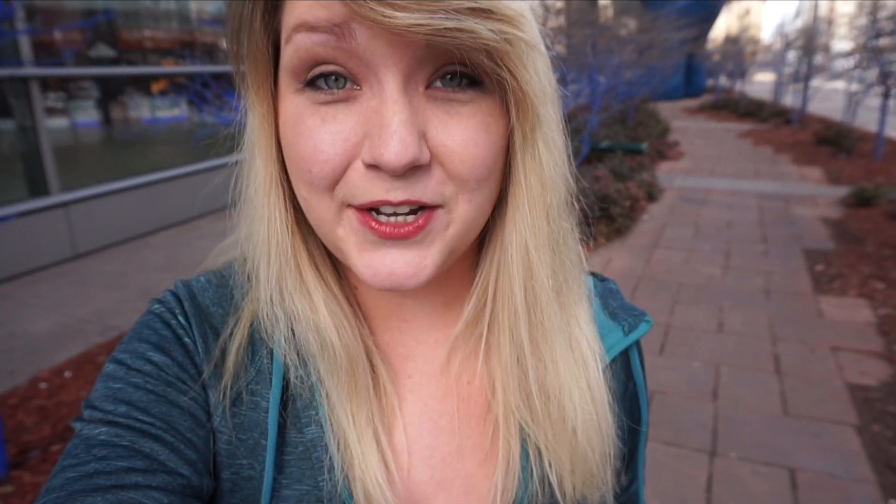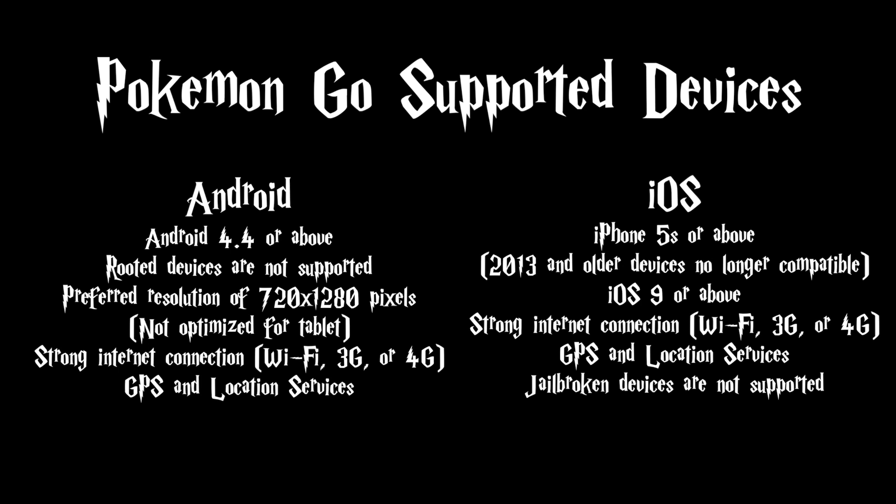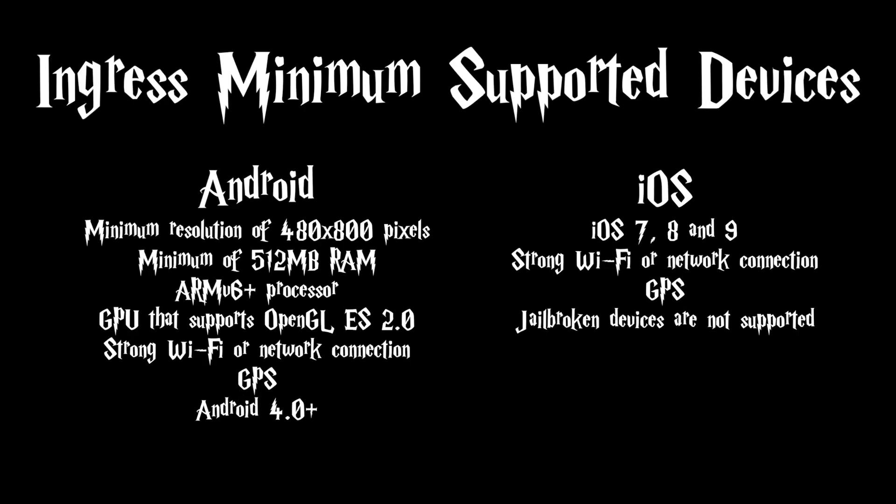The first thing you need to do is make sure that you have a compatible phone. We don't have the official list for Wizards Unite compatible phones, but we do have both lists for Niantic's other released AR games, so I'll pop them up here. As long as you have these minimum requirements, you should be good.